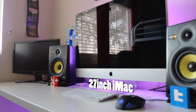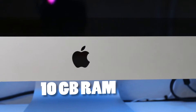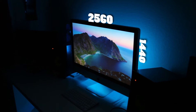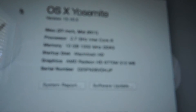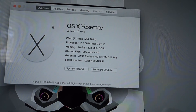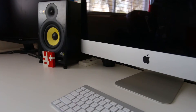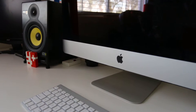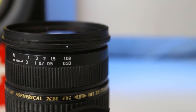Now moving on to the iMac, which is the last thing of this tour. This thing is awesome — probably the most expensive purchase besides my cameras. The processor is a 2.7 GHz Intel i5, 10 gigs of RAM, an AMD Radeon HD graphics card, and a one terabyte hard drive. Really solid machine.